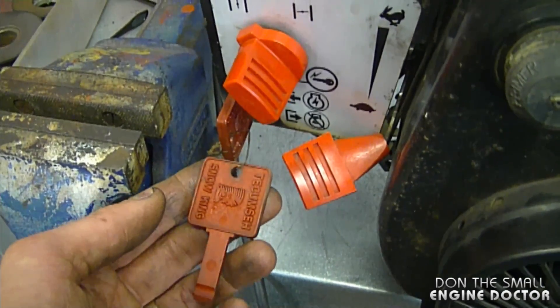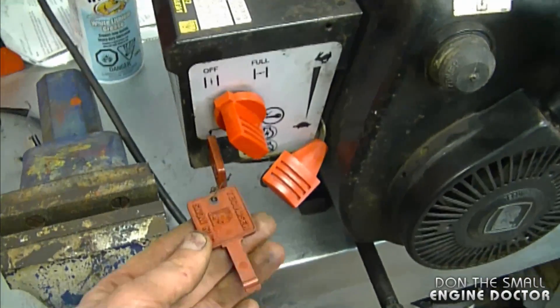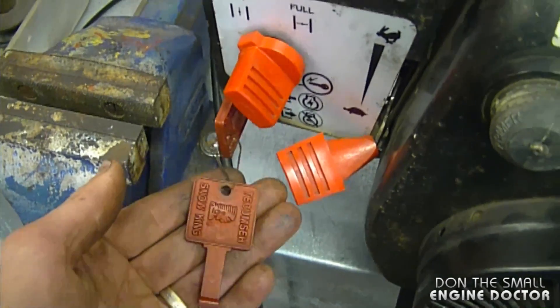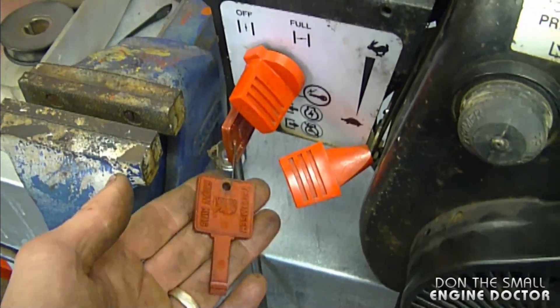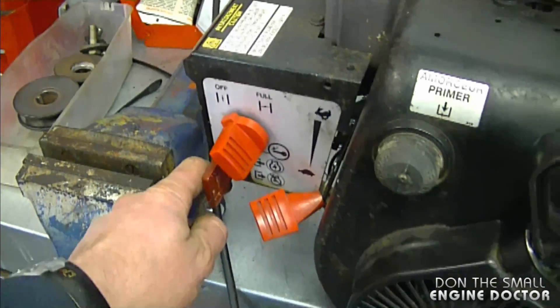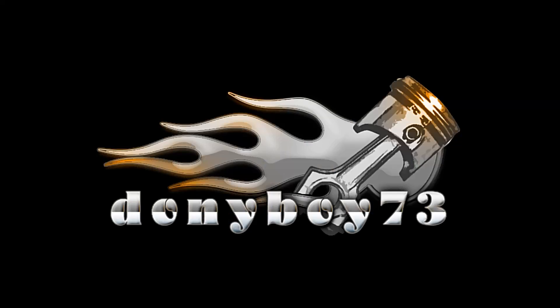Last tip for today: don't keep your spare key tied to the existing key in your engine. This is a snow blower engine — they do have keys — and if you lose the main key you're going to lose your spare key along with it. I often see snow blowers come into my shop with the spare key tied to the existing key. I'm going to take off the spare key to show you. That'll be it for today's Q&A — make sure to subscribe, you can follow me on Facebook and Google Plus, and have yourselves a great weekend. I'll see you next time.